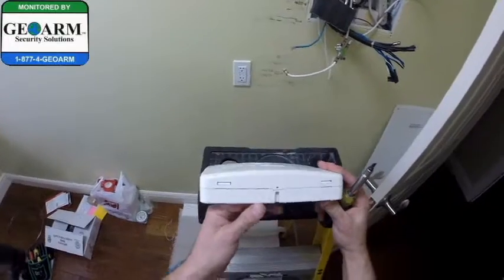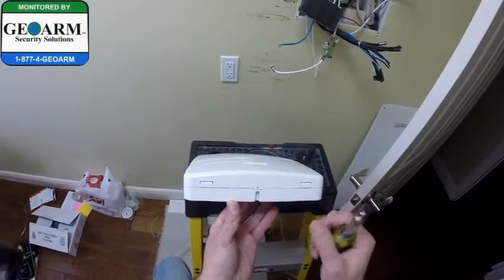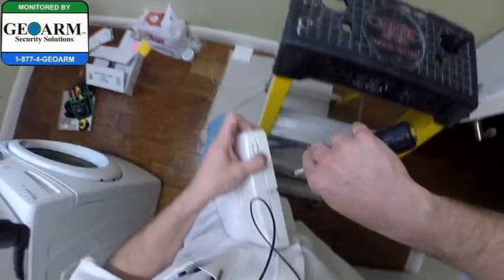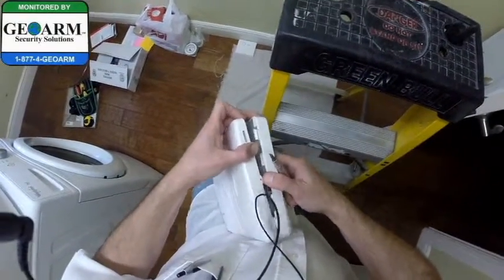I just want to show you, while I have this off, the way that this cover opens — you have two tabs on the bottom. So with a flat head screwdriver, or even a key or anything, all you're going to do is depress one side, do the same thing on the other side, depress, and it opens forward.